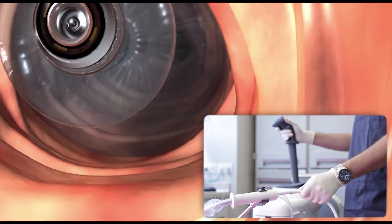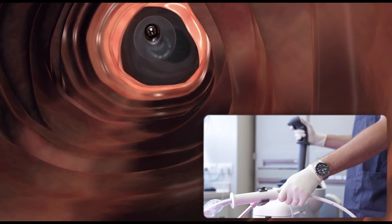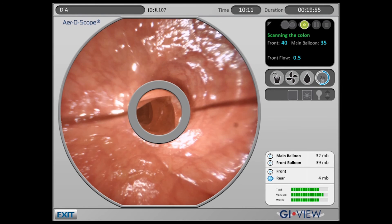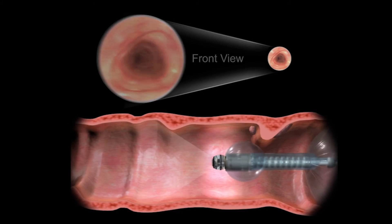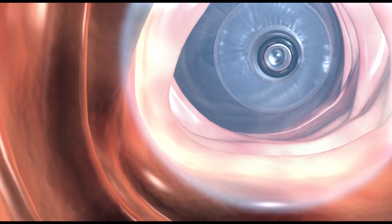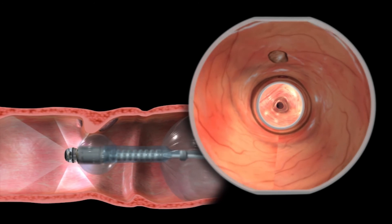Reverse motion is supplemented by the operator retracting the supply cable. The Aeroscope's advanced vision system provides two simultaneous views for visualization of the colon: a forward-looking view and an OmniView, which provides simultaneous 360-degree viewing of the mucosal surface ahead of the capsule, behind it, and to all sides.